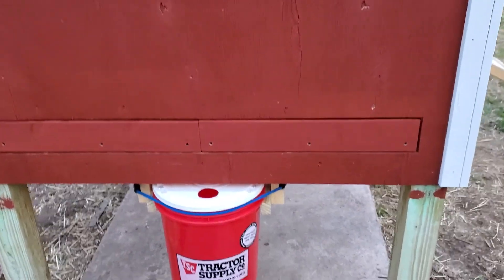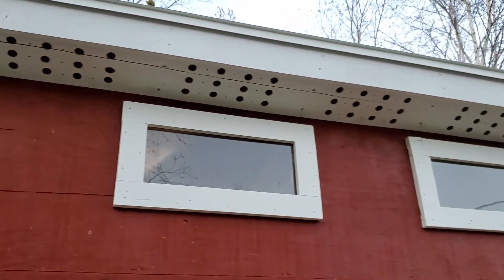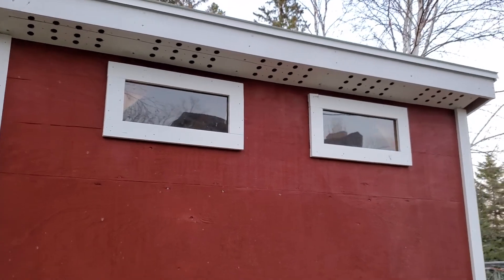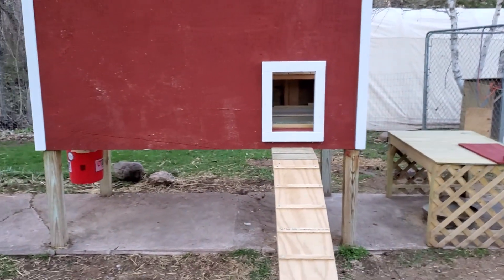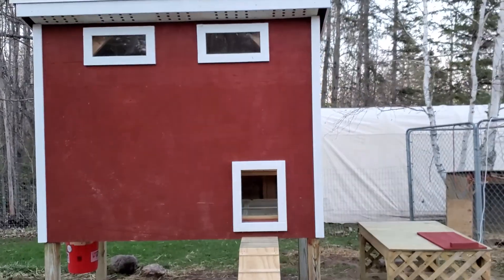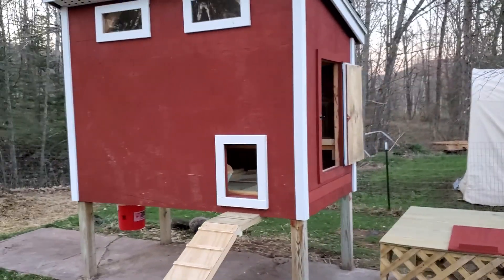There is a removable panel on this side. There is plenty of ventilation, and a couple of windows to let a little light in. The last thing to do is the automatic opening door — right now it's just manual.